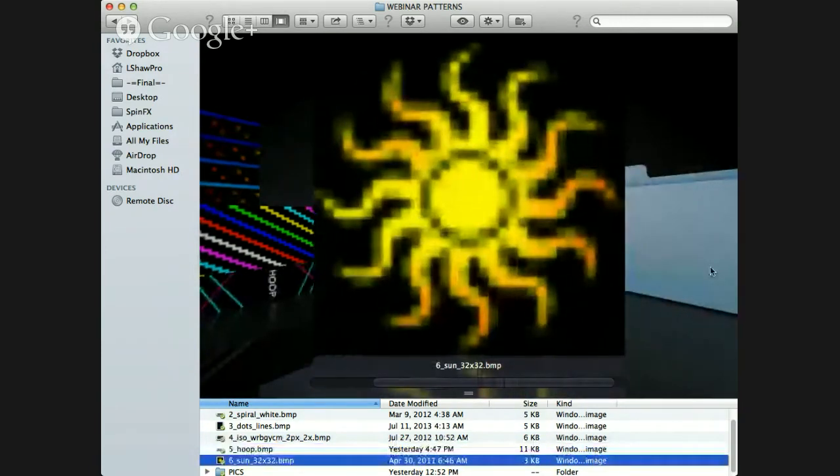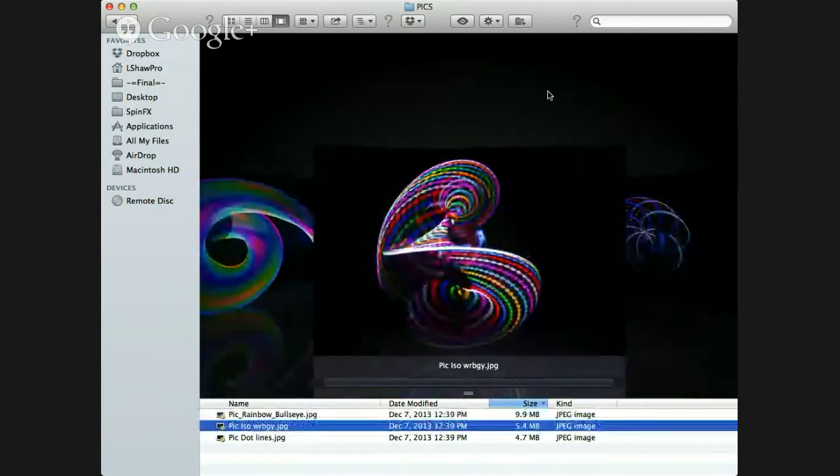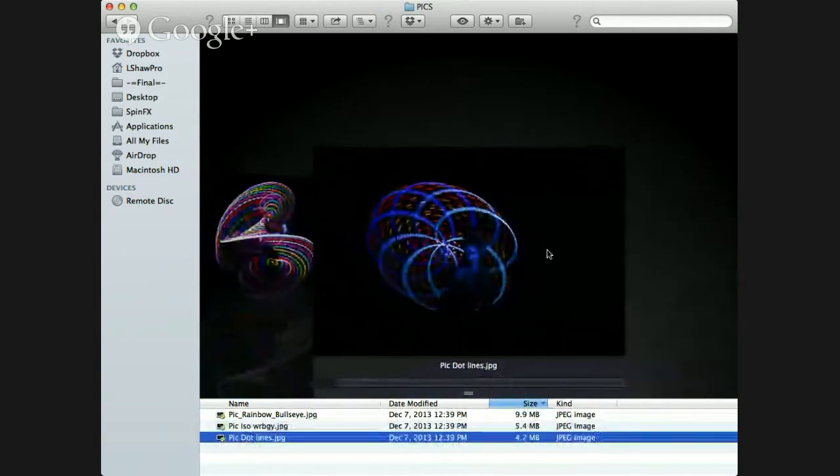Here's our sun pattern — really cool for orbital moves and circles. Let me show you a couple of pictures. Here's the rainbow bullseye in one of our long exposure photographs our friend Jim took for us. Here's the really cool Iso one, and then the dots and the lines. Just to give you a couple of quick tips for photography — long exposure photography is a really big part of having these hoops nowadays, creating awesome images with endless possibilities.